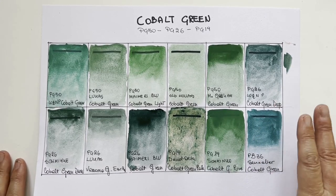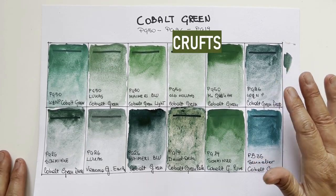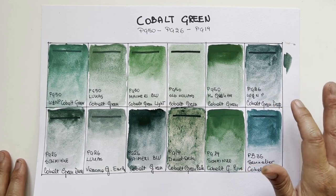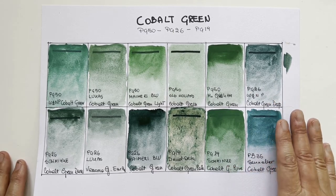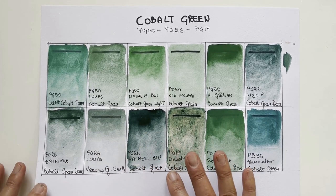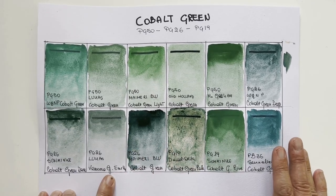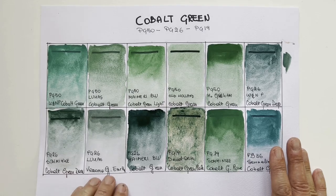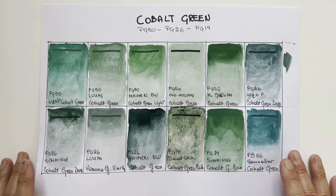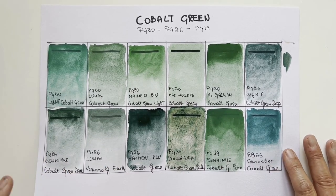I think the best in breed — and I'm passionate about dogs, so you know the dog contest best in breed — is by far Winsor & Newton Professional. This cobalt green deep PG26 is my favourite on the whole sheet. With the same pigment, the other three: Lucas is the less pretty, I would say. The Verona Green Earth is the weakest. Schmincke is very pretty and My Mary Blue is also very strong, except there is a sheen that won't go away — some binder issue — but apart from that My Mary Blue is very beautiful. They look very much the same, Winsor & Newton and My Mary Blue. Schmincke is also very nice.